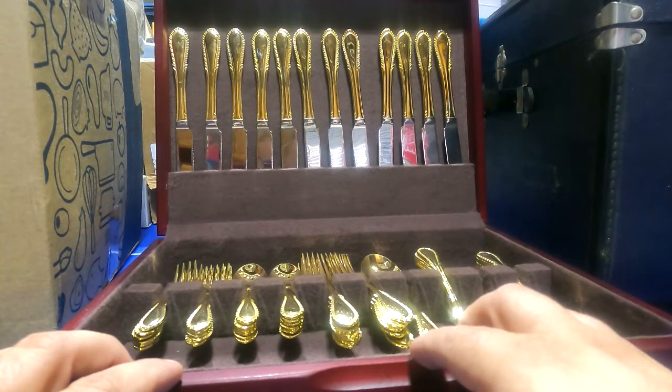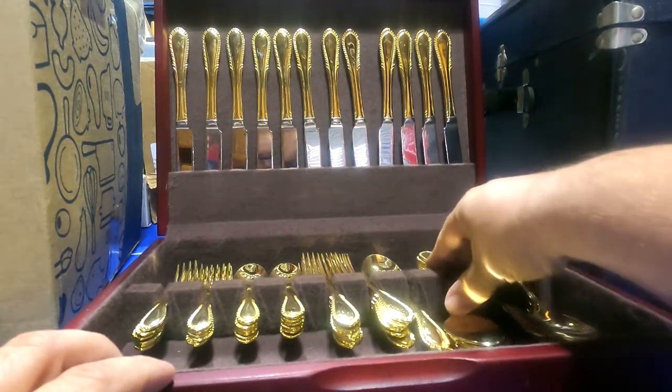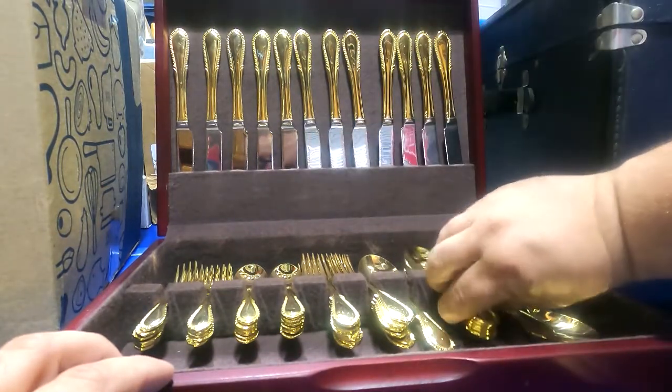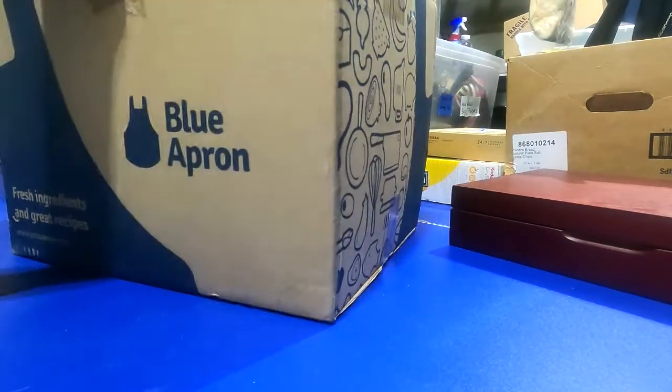This is actually my first go-round at silver or flatware of any type — I've never done this before. Looking at just this set alone online, it's actually selling for more than I paid for this entire lot. So now we're going to check out this box here.